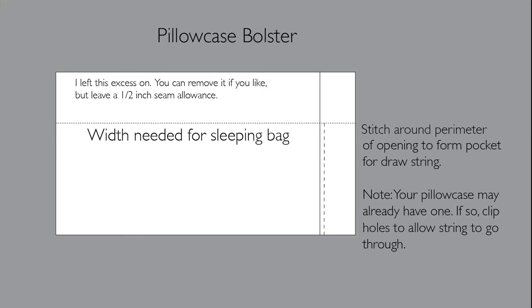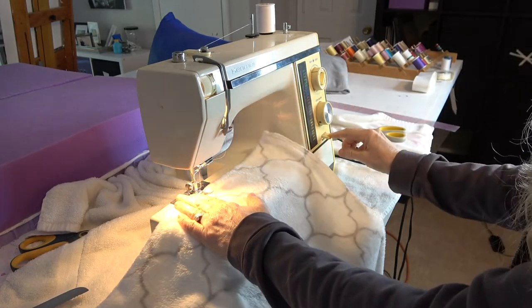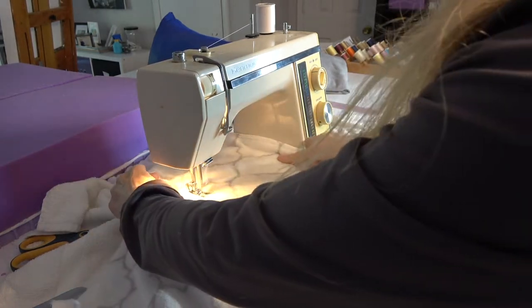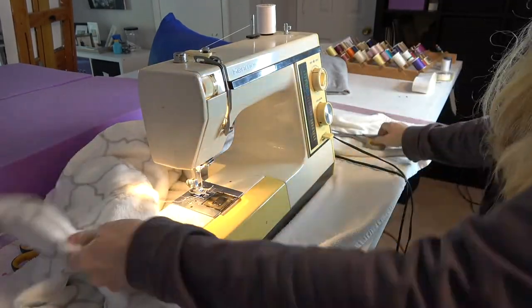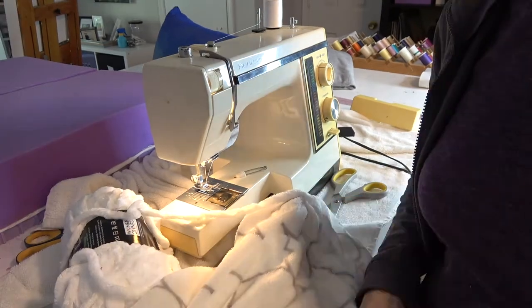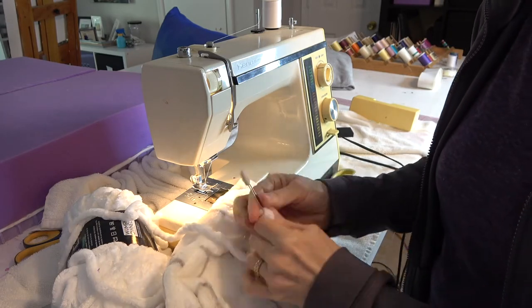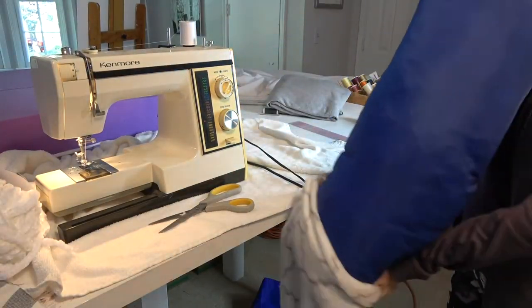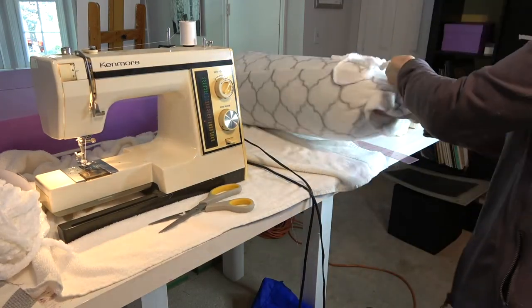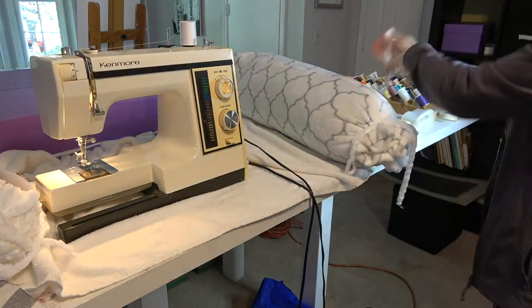Pause here on this graphic for the pattern. I didn't put dimensions because yours may be different from mine. Turn the pillowcase inside out and mark the seam. Using a simple straight stitch — on a sewing machine, by hand, adhesive seam liquid or tape — stitch from the back of the case to the front. Make a straight stitch a half inch from the existing seam around the perimeter of the opening. Attach a safety pin to the end of a string or ribbon and pull through the half-inch tunnel. Return the case to outside out and stuff the sleeping bag in it. Cinch the drawstring and tie knots in the ends of the string. Now you have a useful bolster in a sleeping bag when you need one.